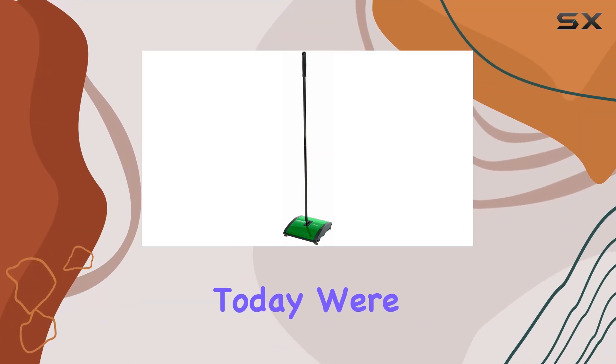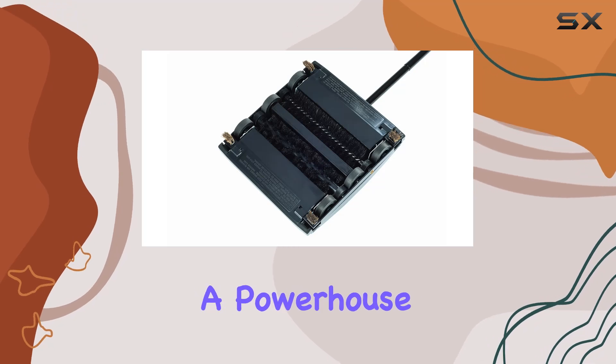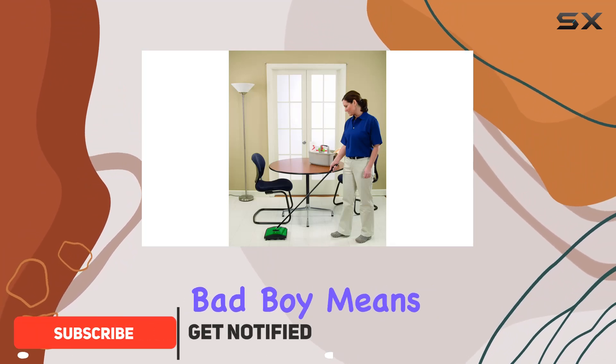Hey there, folks. Today, we're diving into the Bissell Big Green Commercial BG23 Sweeper, a powerhouse designed to tackle both large and small debris with ease. Let me tell you, this bad boy means business.